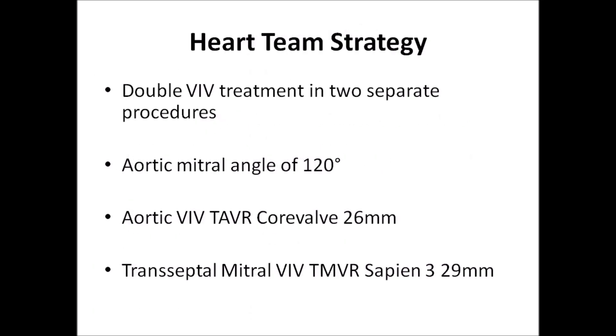The case was discussed by the heart team and a staged double valve-in-valve treatment was chosen. The aortic-mitral angle measured on CT scan was favorable at 120 degrees. We decided to implant an aortic valve-in-valve CoreValve of 26mm and a mitral valve-in-valve Sapien III of 29mm.